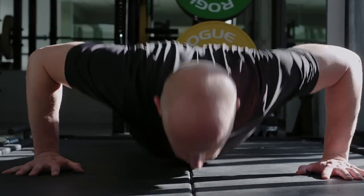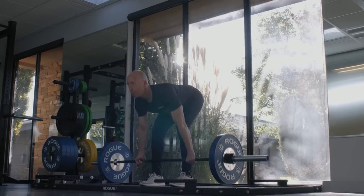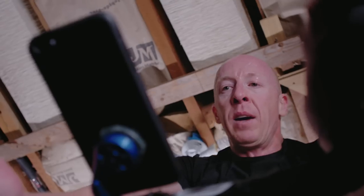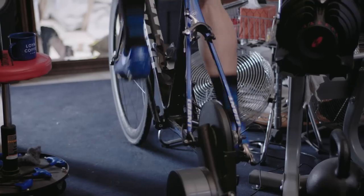Strength training and endurance training are often at odds with each other, but any cyclist can benefit from improvements in functional strength. What I mean by functional strength is anything that reinforces your position on the bike or helps you better transfer power to the pedals.